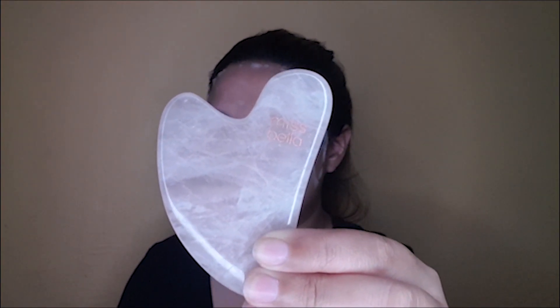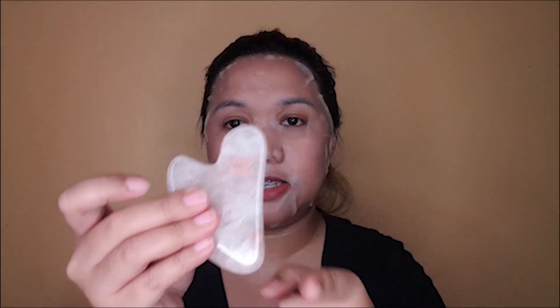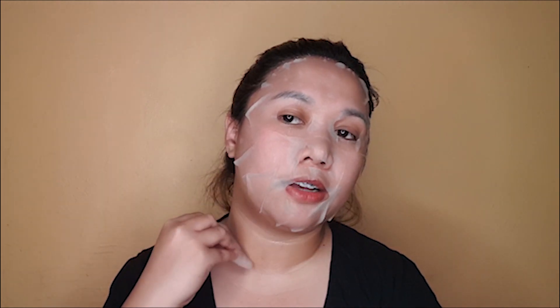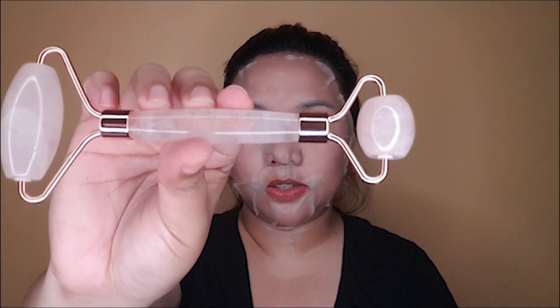The Gua Sha stimulates our immune system and it's anti-inflammatory and also anti-aging. I'm going to use this side here on the side of my neck. This is Miss Bella's Rose Quartz Roller — the material is really nice and sturdy. Some rollers have adhesive here but this one doesn't, which is great. I'm going to use this in an upward motion — apply it on your face gently.